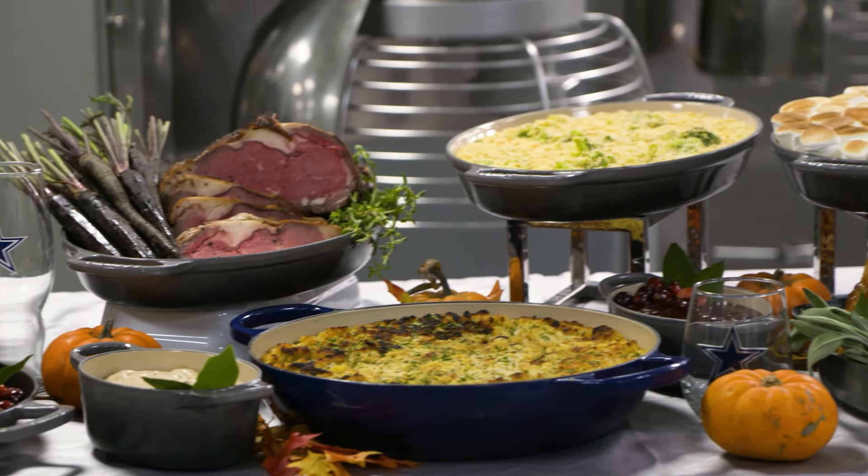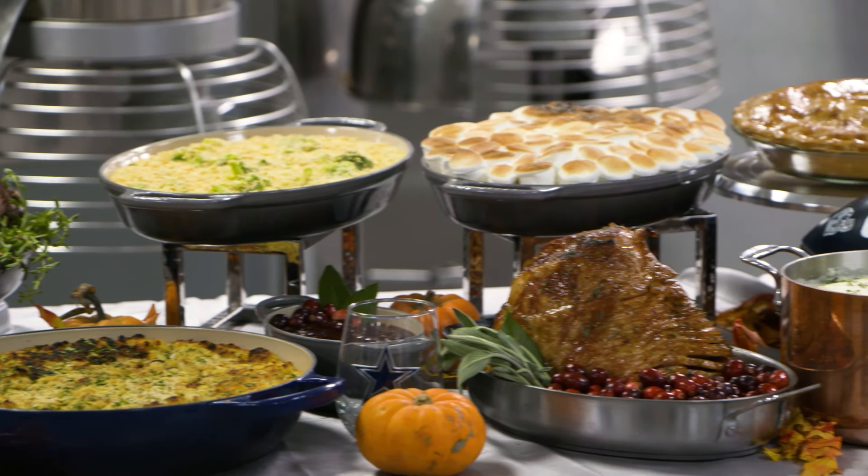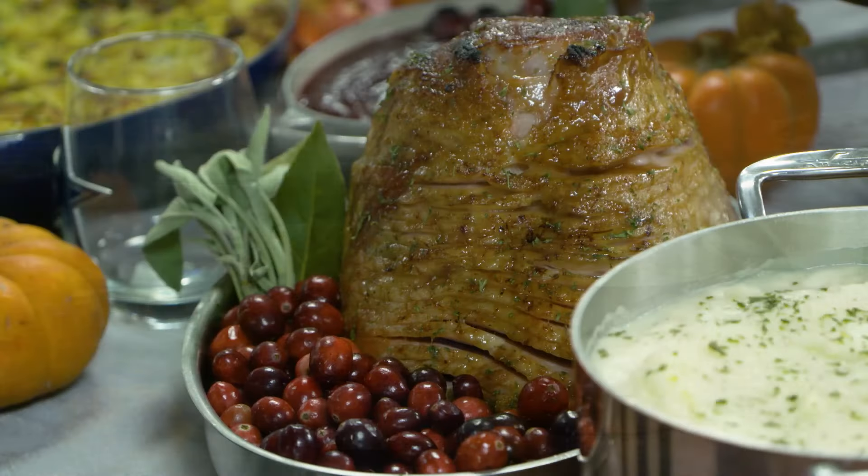Hi, welcome to another Arlington Eats. I'm Cynthia Lemus with Arlington TV. If you are in charge of the Thanksgiving dinner and you have no idea how to cook the turkey, stay with us because in this episode we're gonna share with you a homemade recipe that your family is gonna love.